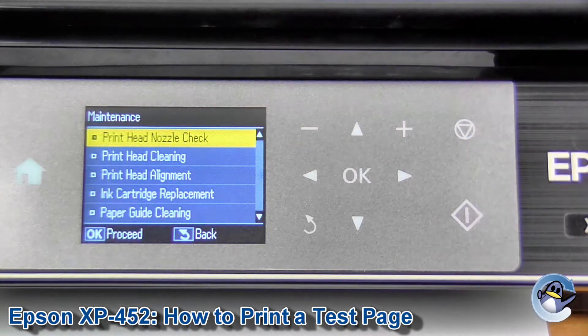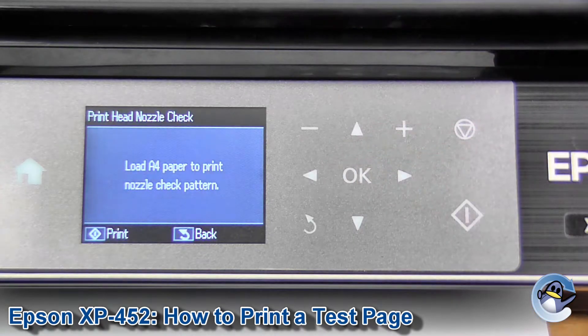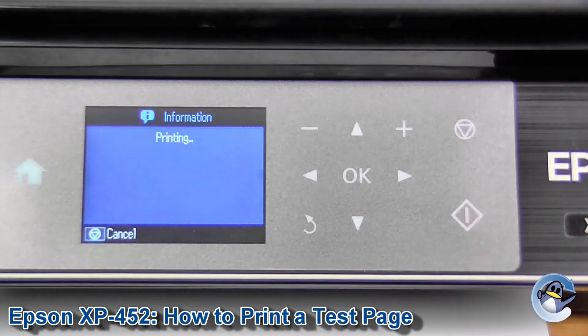The very top option we have is Print Head Nozzle Check. I'm going to press OK to go into that. Assuming you've got paper in there, press Print.